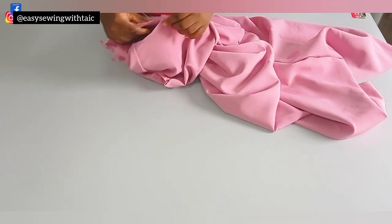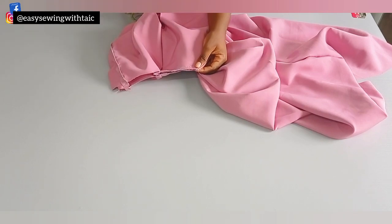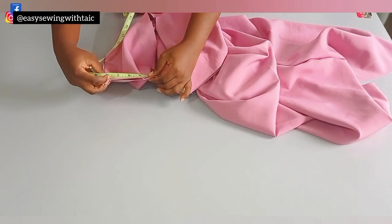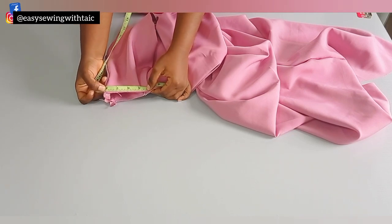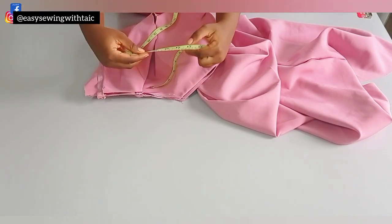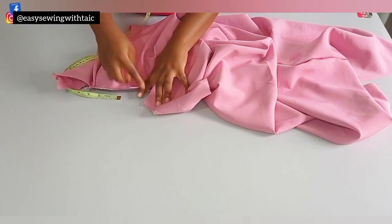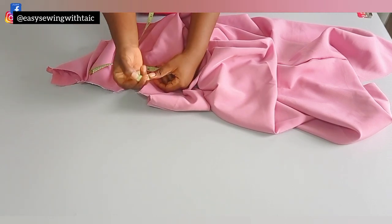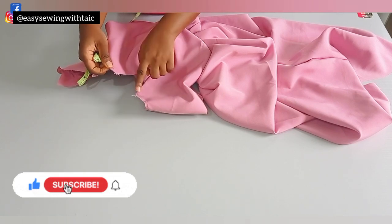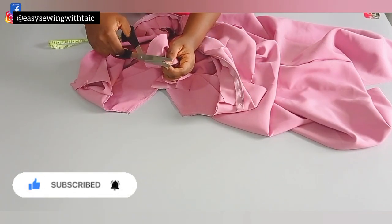Now it's time to take the neck measurement for the bishop collar. I have a very detailed tutorial on how to make a perfect turtleneck or bishop collar — the link will be in the description box. I'll just show you how to take the measurement since this has a twist: it has an opening at the front. Fold your fabric and measure — for instance, I have 16 inches unfolded. Add the one and a half inches removed from the front, so 16 plus 1.5 equals 17.5 inches — that's the neck circumference I'll use to cut my bishop collar.